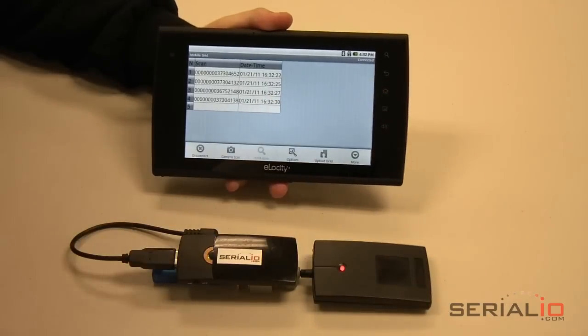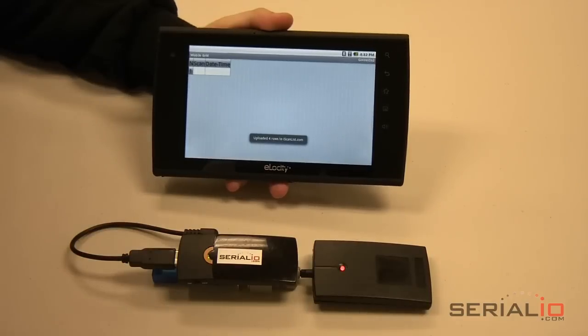When all the attendees are entered, tap Menu, then Upload. It's that easy to have a list of attendees emailed anywhere as an Excel file or posted to a SQL database.